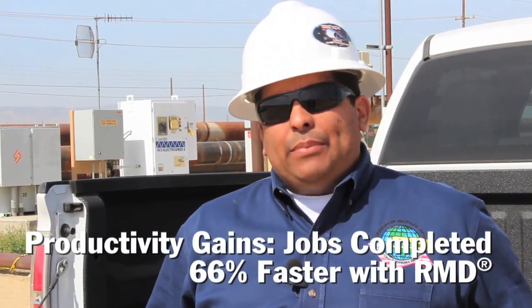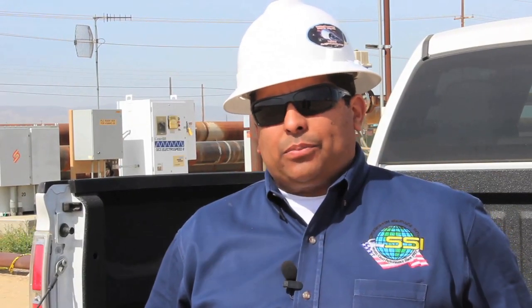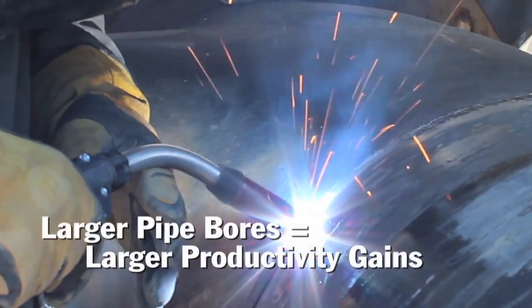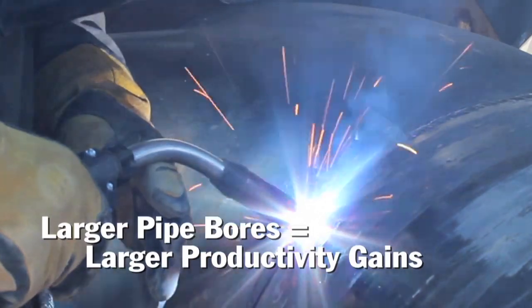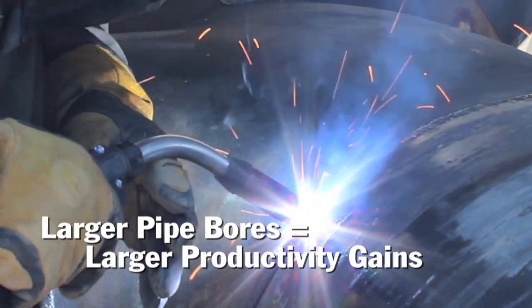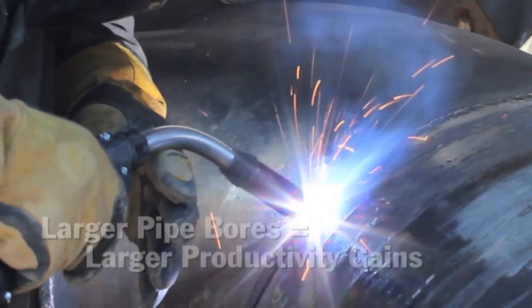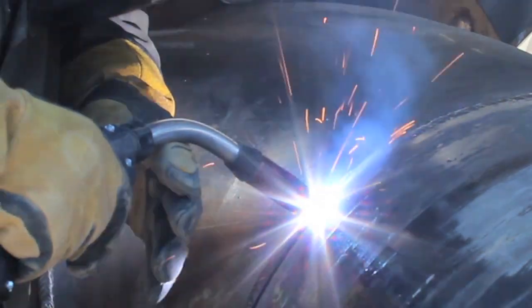We see at least being able to do this in one-third the time that we were recently doing it with the old process. On this large bore pipe, the pipe size has a lot to do with it. The smaller bore, we won't see as much of a cut on weld time, but the larger the bore, the more drastic a time saver we see with this process.